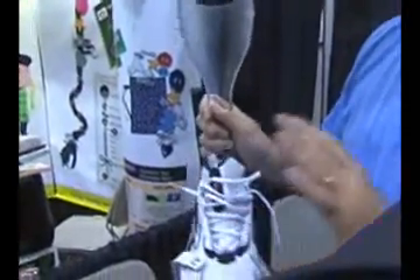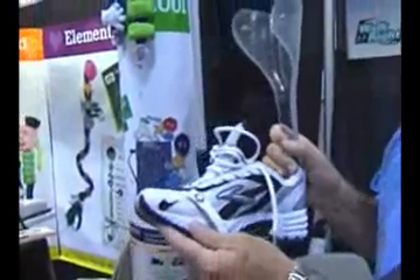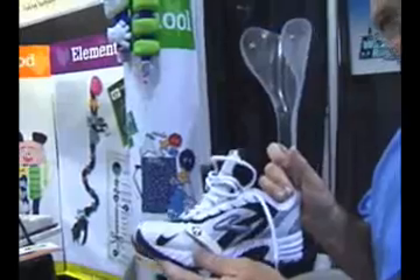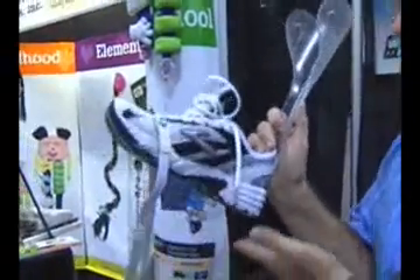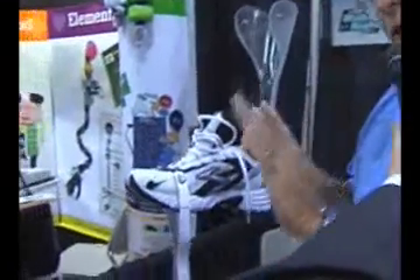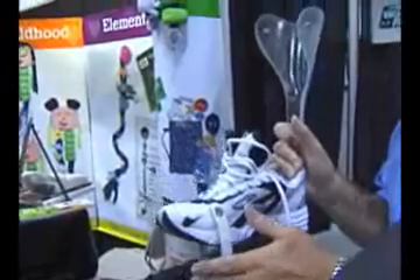The elastic straps that attach to the top of the brace serve a number of purposes. The first thing they do is bring the toe up past the neutral position. This allows the individual to place the heel of their foot down on the ground first, walking in a normal gait — first the heel, then the ball of the foot. The elastic straps also serve to decelerate the foot so it doesn't slap the ground when they're walking.